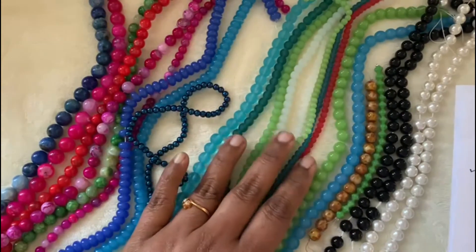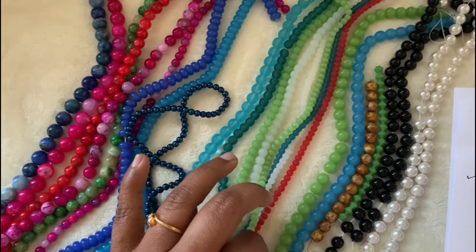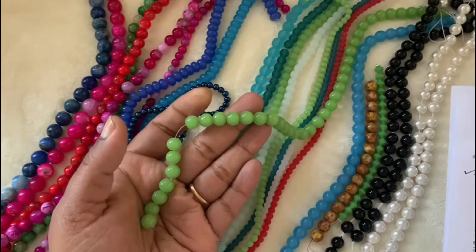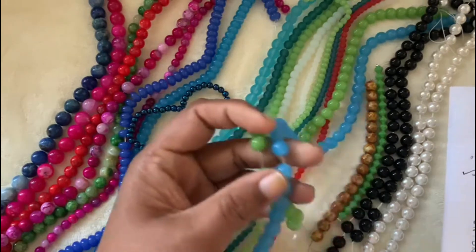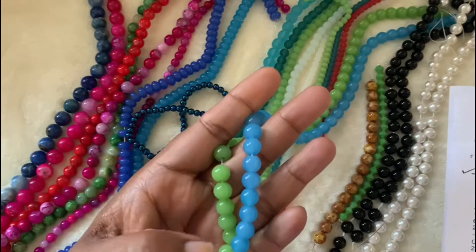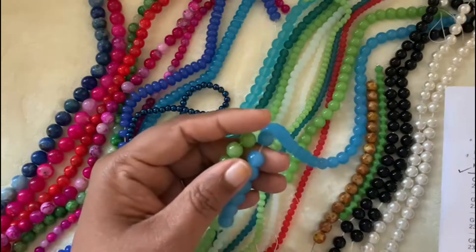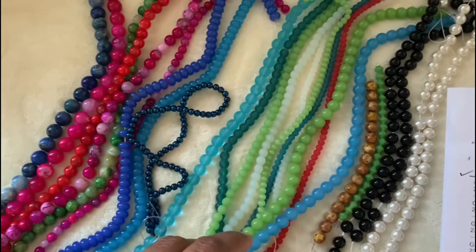I have jade green 8mm glass beads — this is an 11-inch strand at $0.99. And this is also in ice blue — jade ice blue — also $0.99. They are 11-inch strand as well.